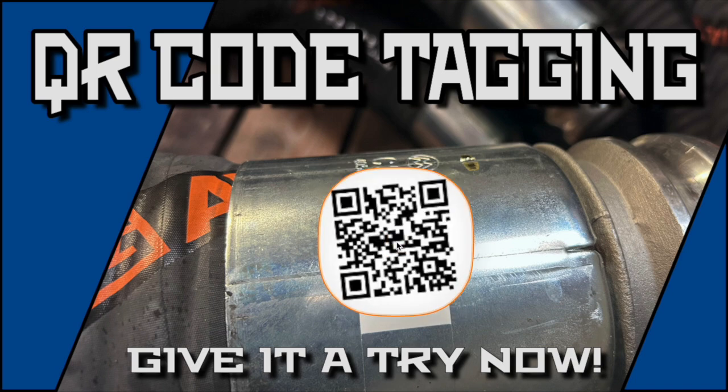Feel free to scan this code with your smartphone to see just how easy it is to link a hose certificate. Thank you for watching!